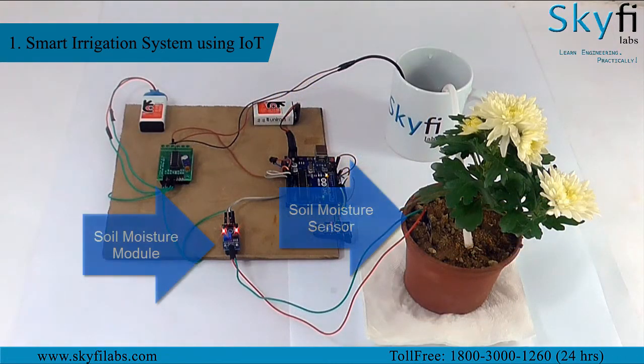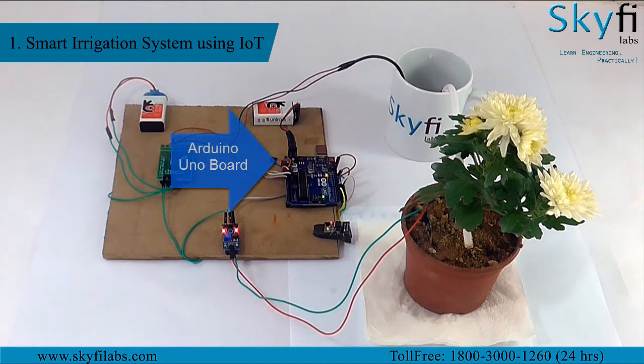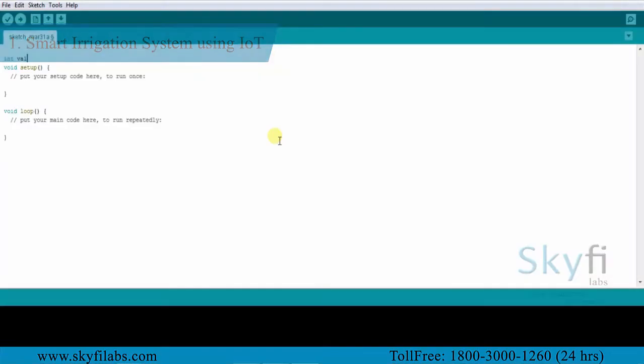As a part of this course you will use a soil moisture sensor and module that collects data of moisture levels and sends it to an Arduino board. You will program the Arduino to process the data and turn on or off the pump to supply water based on the moisture level.